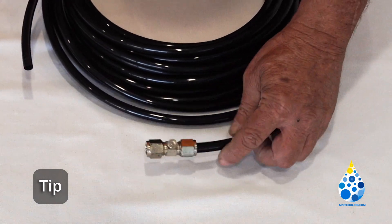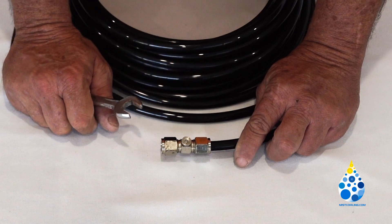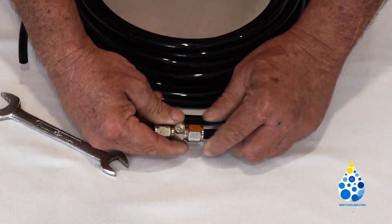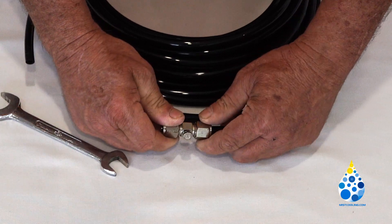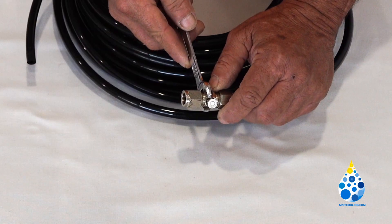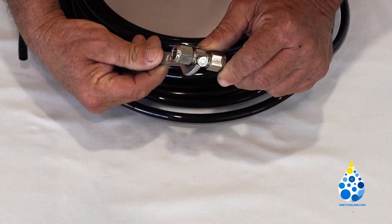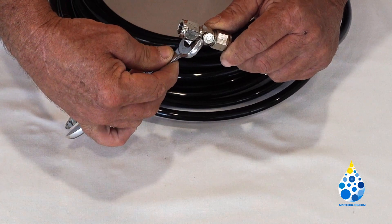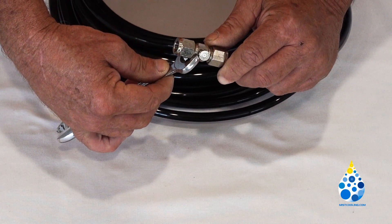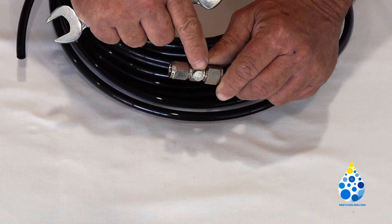The reason we tell you not to put your nozzles in until after you have your line mounted is that in case you need to turn these any little bit, the nozzle restricts where you can get the wrench on. On the next turn, the nozzle is in the way.